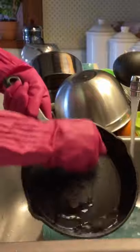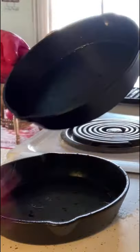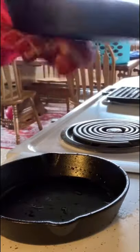The next step is going to be just drying it with a cloth. Make sure most of the moisture is off of it, dry it well, and then you're going to take it and set it on the stove top.